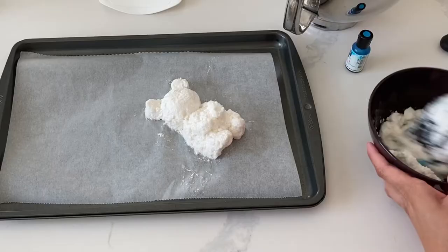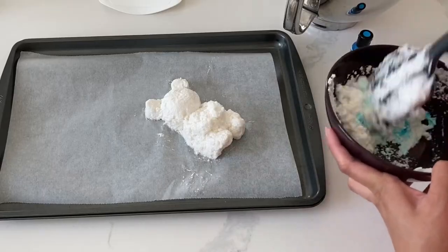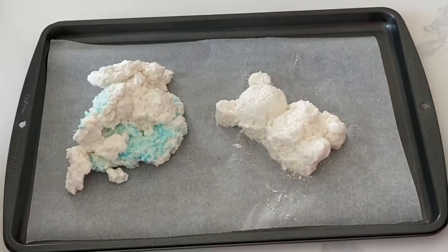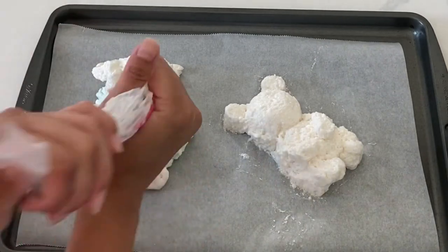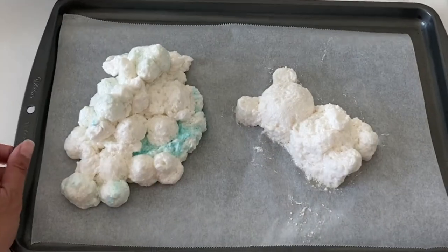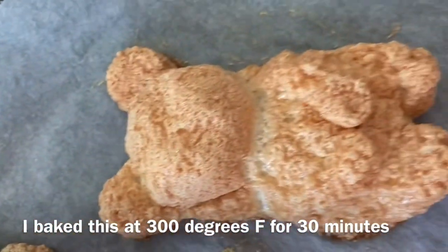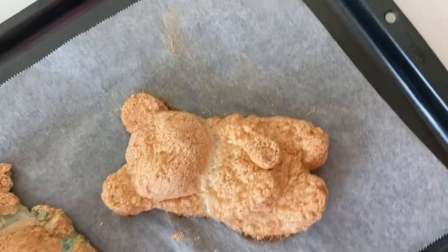I think I might have over-whipped this slightly because it kind of has that bubbly texture. Some of the cloud breads that I've seen have this texture and some have a bit more of a glossy finish. Usually when you get this bubbly texture it's because you've over-whipped just a bit. But since this is supposed to be a cloud and a little fuzzy teddy bear, I thought it would be all good anyway.